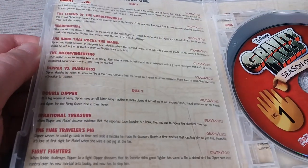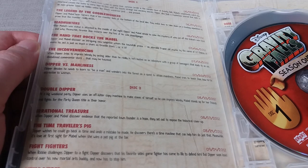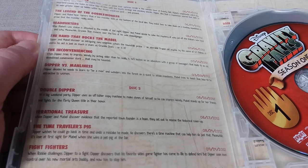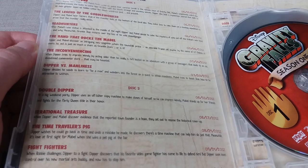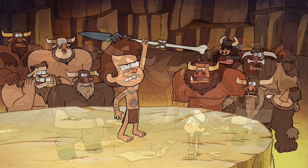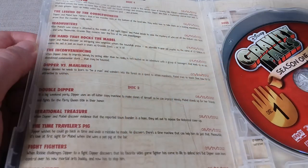The last couple of episodes on disc one are similar in theme. The Inconveniencing has a big focus on Dipper trying to find what it takes to be a man, with a funny side plot involving his crush on Wendy. And I found that all the more funny in Dipper versus Manliness, where he goes into the forest to learn what it takes to be a man and comes across a whole bunch of minotaurs who try to teach him. The episode has some really hilarious dialogue moments, especially from Grunkle Stan.